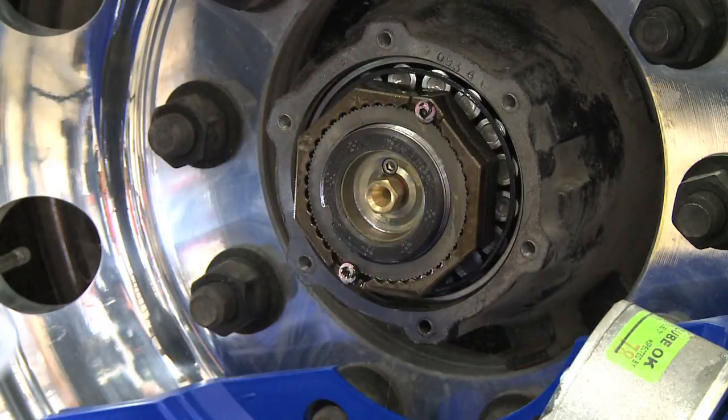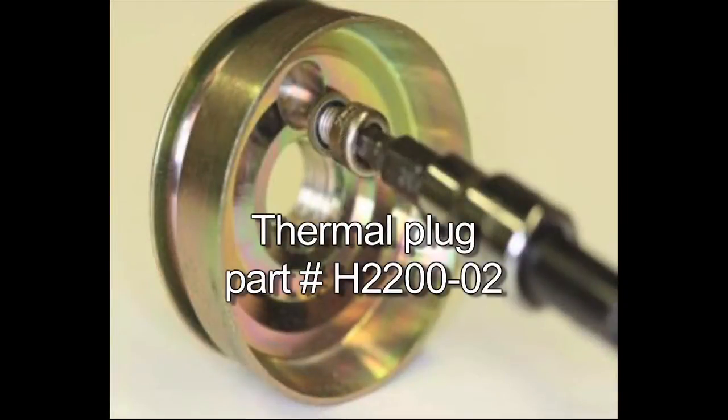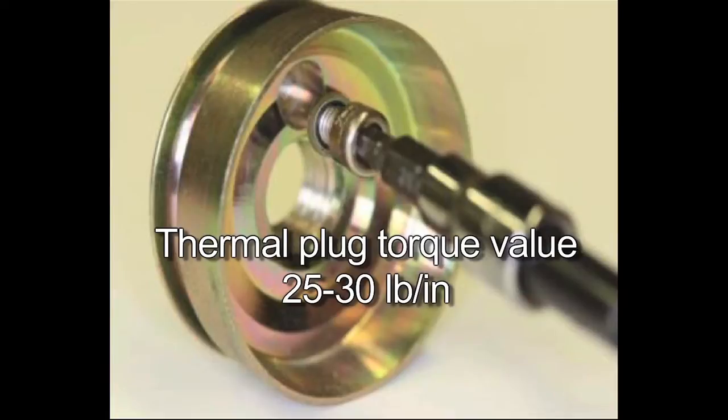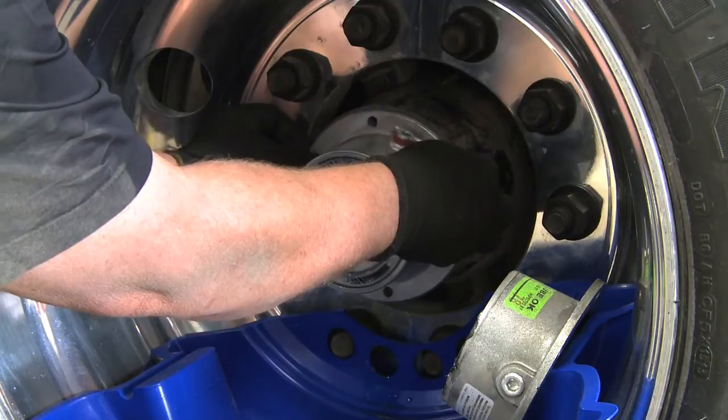If you find that the thermal plug is activated, PSI recommends a thorough inspection of the wheel end be conducted in accordance with your company's maintenance procedures. If you must replace the thermal plug, this is an available part and the torque value of the new plug is 25 to 30 inch pounds. Reassemble all components in reverse order of removal.